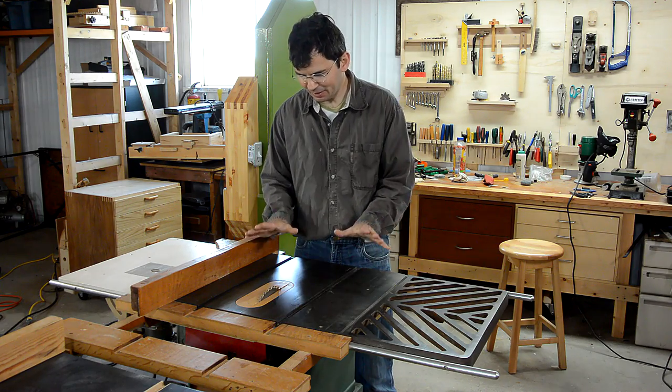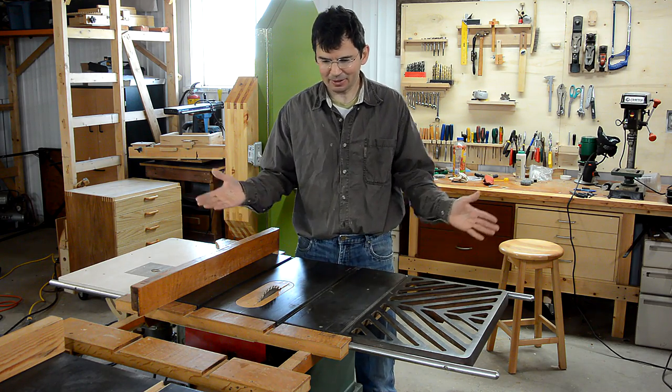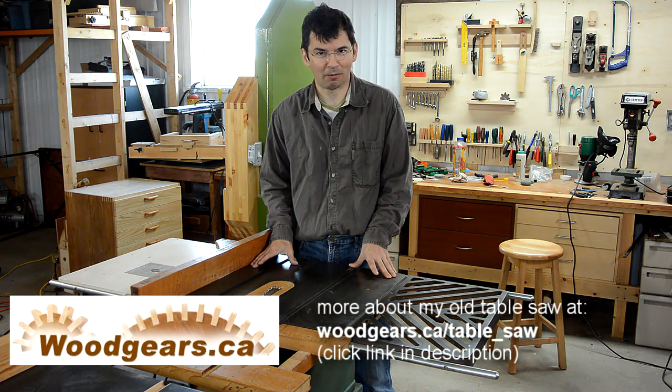I bought this saw in 1996 as a stopgap to keep me from buying something fancier because I was tight on money at the time. The irony is I did buy something fancier in 2007, but this saw actually cuts cleaner than my fancier saw.